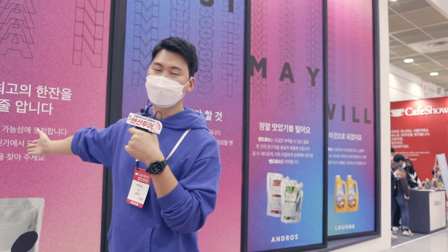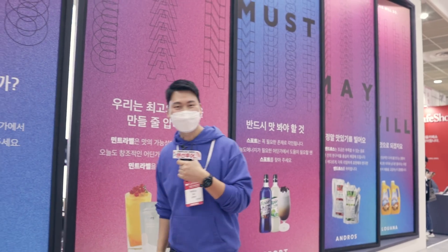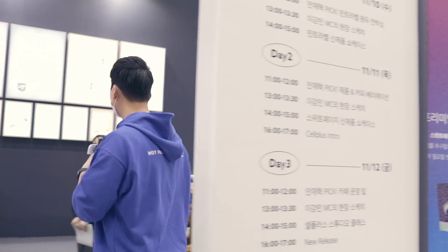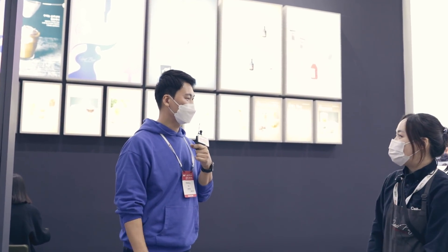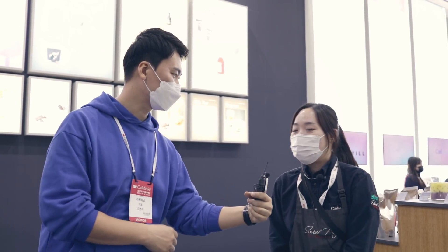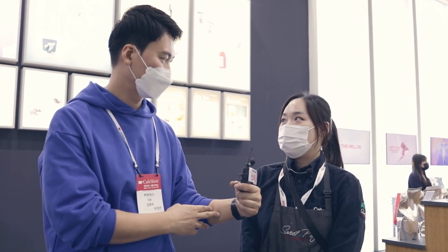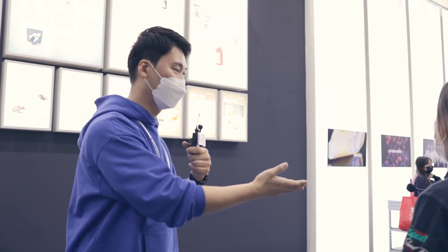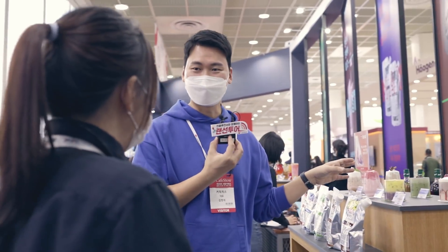여기는 이제 셀플러스라는 브랜드인데 굉장히 부스가 좀 특이하게 생겼어요. 밖에서는 잘 안 보이는데 들어가서 한번 보도록 하겠습니다. 여기 셀플러스입니다. 소개 한번 해주시겠어요? 저희는 이제 파우더 제조업체고요, 베버리즈 솔루션을 제공하고 있는 클래스도 운영하고 있는 기업입니다. 여기 지금 재료들이랑 이렇게 샘플 음료들이 많이 나와 있는데 당연히 마실 수는 없는 거겠죠.